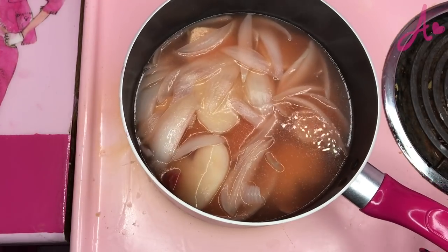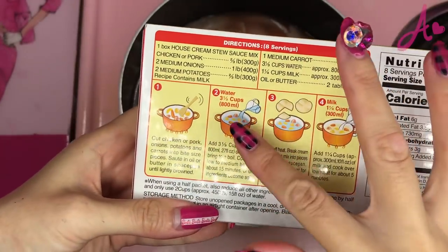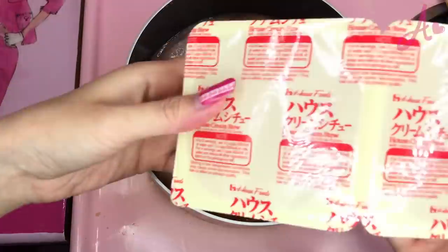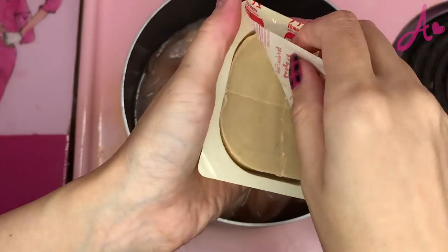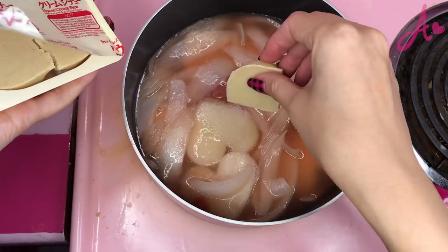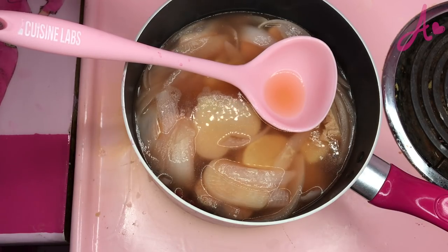Now, even the potatoes are softer. Now, I put this cream stew. You can get this at a Japanese market. It still has English directions, so even if you couldn't understand Japanese, you can still make this. And, when you put it, you need to turn the heat off. You break this. Almost looks like chocolate, right? But it's not chocolate. It's not sweet. So, when you turn the heat off, you put this. And, turn the heat on again. Now, low heat.